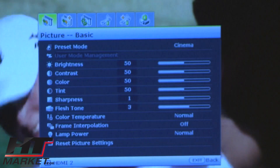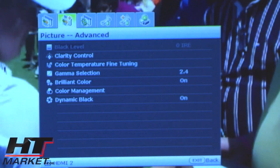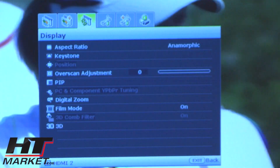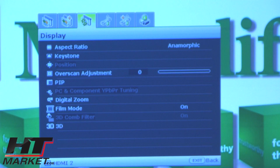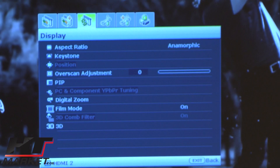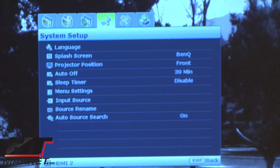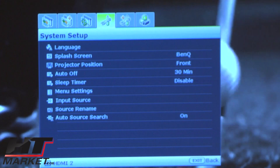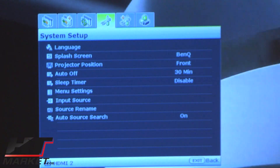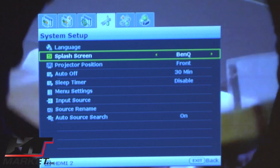Going back to the menu, you've got an advanced section — you wouldn't really want to get into that too much unless you're a professional. You have aspect ratio, which you can do from the remote without going into the menu. You can do a digital zoom, but there is also a manual zoom and manual focus on the projector. You have language settings to change different languages. The projector position is set to front, and you can change that to ceiling mount.